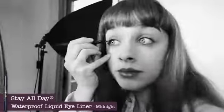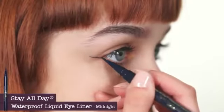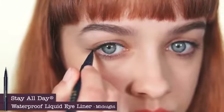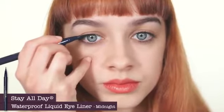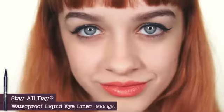I had Anastasia use the shade Midnight. We are making a winged eyeliner. Start by placing the tip on the outside, draw one stroke and work your way in. Now flip your pen and follow your lash line, connecting it to that corner wing. It's a beautiful classic cat eye look with a little bit of a flare.